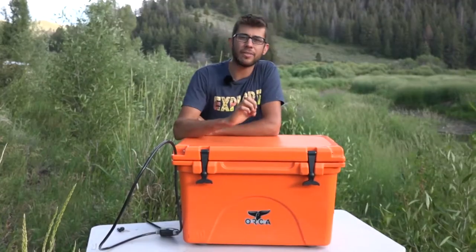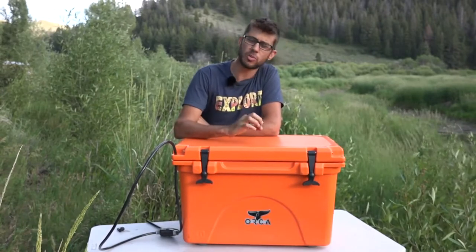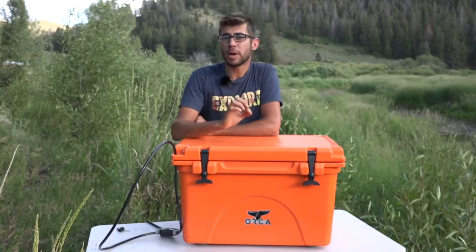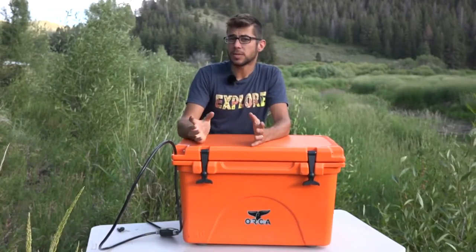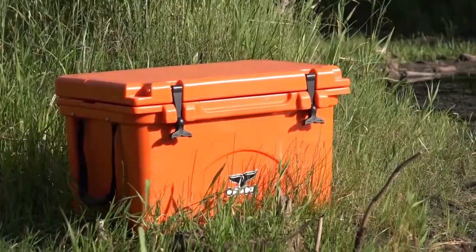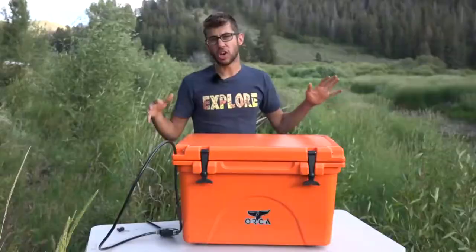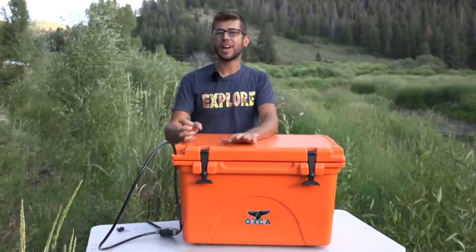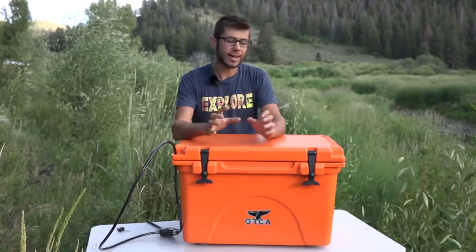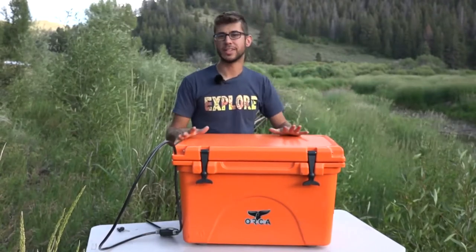Overall, we have loved having this cooler and I don't think I'd change to anything else. It's super durable, which we love. We love the bear resistance as well — we primarily use it when we're camping, set outside our RV locked to one of the front legs, and it's great knowing bears aren't going to be coming around trying to get into our food. A lot of times we're off grid for long periods and can't keep running to the store for ice, so being able to retain cold for such long periods of time is really great.